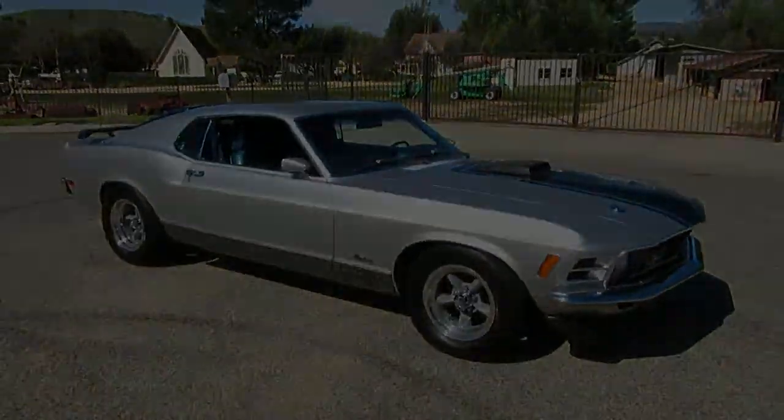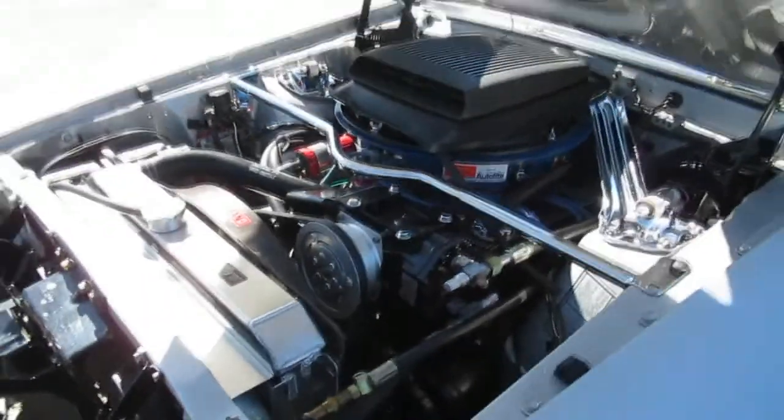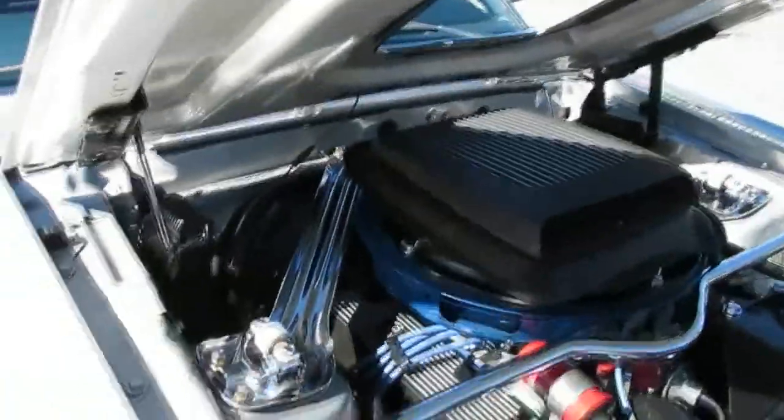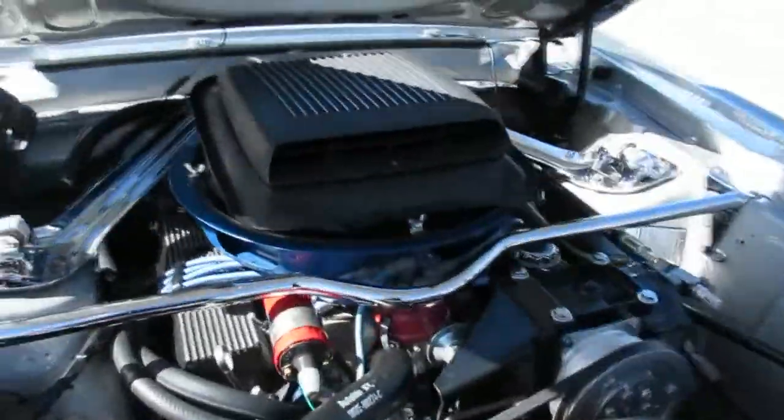Here's the power plant in the '70 Mach 1. It's a 351 Cleveland. It's got the engine dress-up kit, which is cool — little chrome braces, import brace there. It's got a four-barrel carburetor, Offenhauser intake.